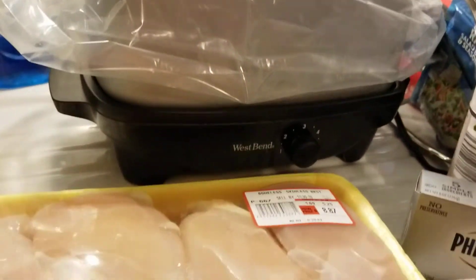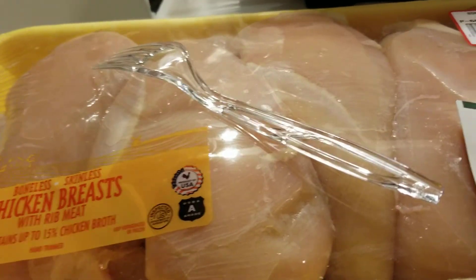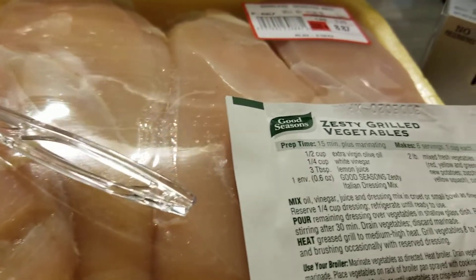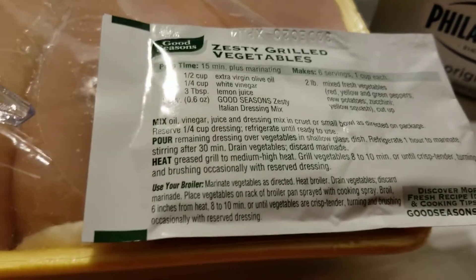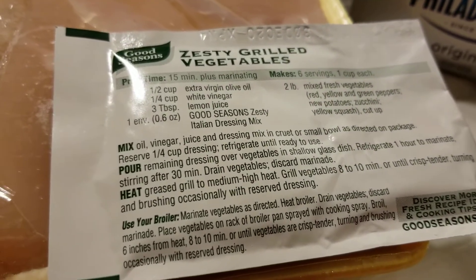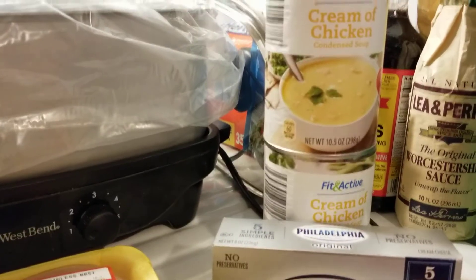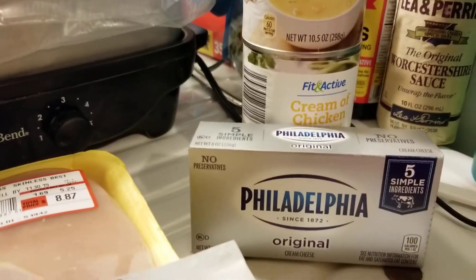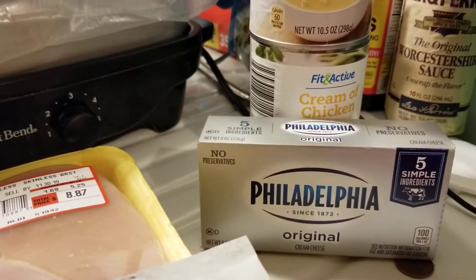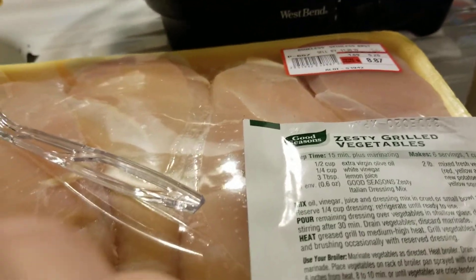We've got four to six chicken breasts, a packet of Good Seasons Italian dressing mix, two cans of cream of chicken soup, and one block of Philadelphia cream cheese — and that is the ingredients.